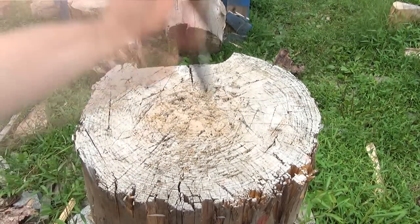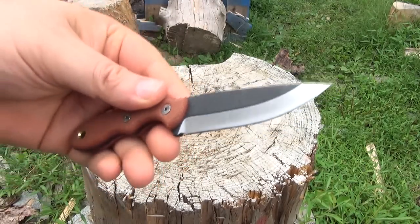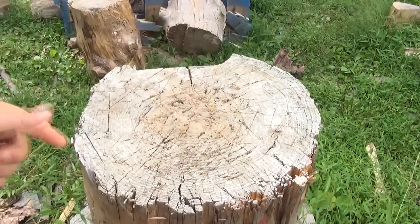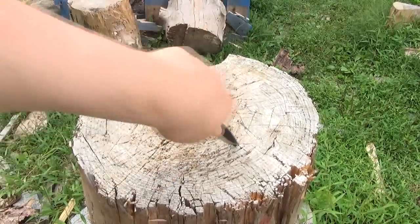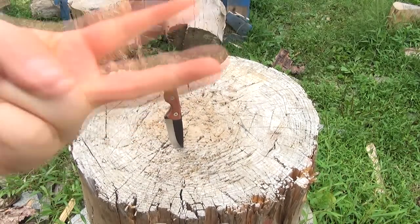Outdoors, indoors, recreation, on the job, survival — for its length and weight, this is actually a superb design. I hope you enjoyed seeing this knife in a little bit of action and getting my thoughts on it. This has been We All Juggle Knives with another knife review. Stay tuned for many more. I'm out.